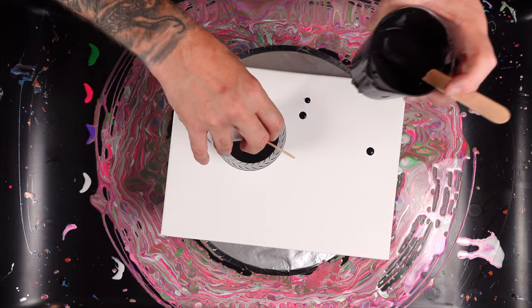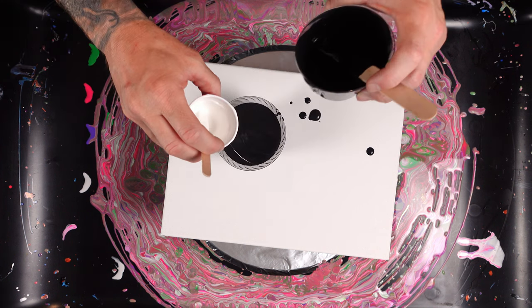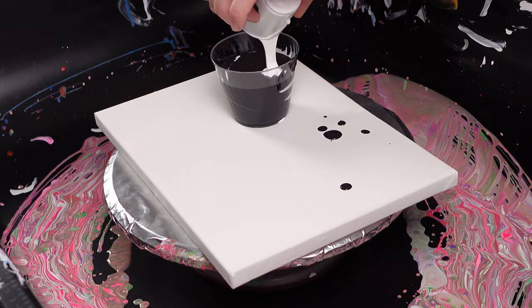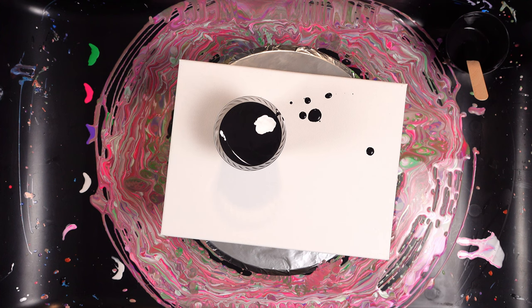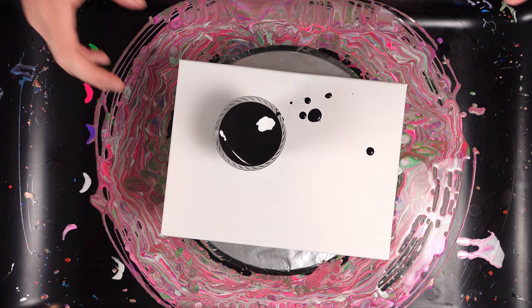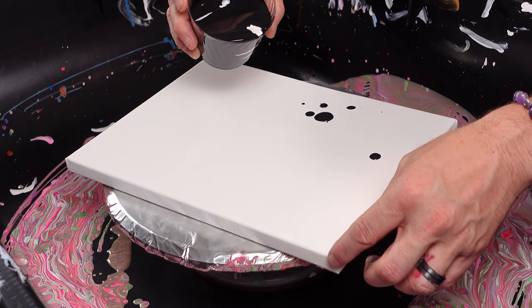So I'm just going to layer the cup. I'm not using much white because I do want the white to be more of an accent when it comes out. I do not want the white to be like the entire piece. But I also do want to see the white, so we'll see how it comes out. Maybe I'll do like a little spin as I pour.